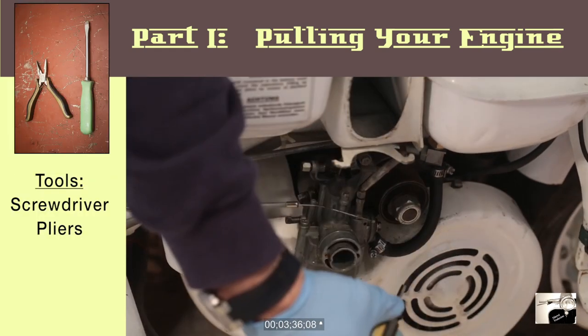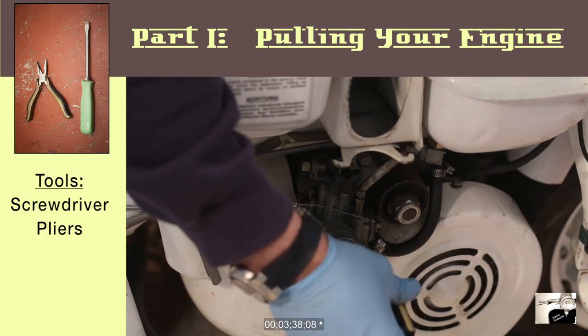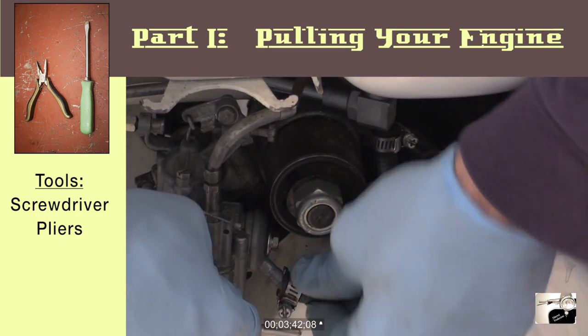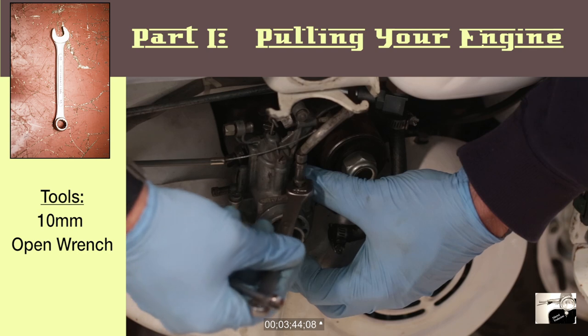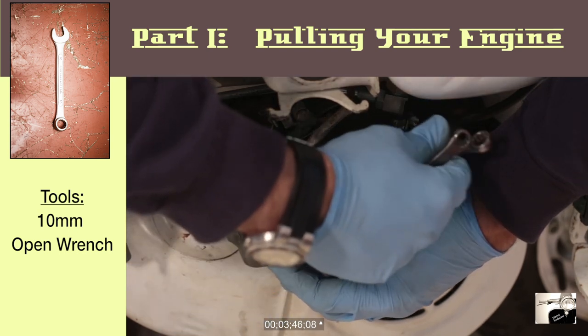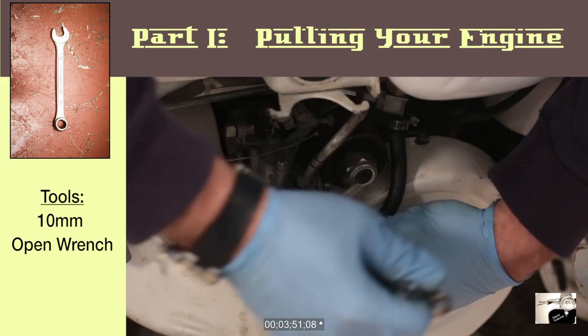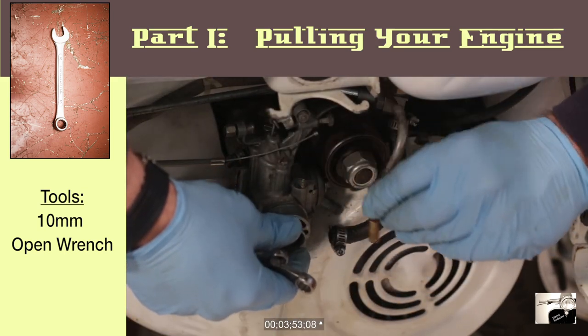In the next step, we'll use a screwdriver and we'll loosen the clamp around the fuel line. Once loosened, you should be able to pull it free of the banjo. Lastly, we'll disconnect the choke cable. For this, you'll need to use a 10mm open wrench and you're going to loosen the nut that holds the whole shaft into the carburetor. Once loosened, the whole assembly will pull free.